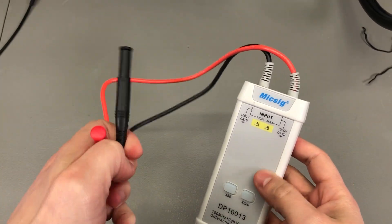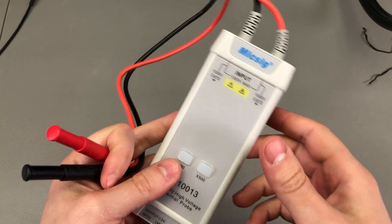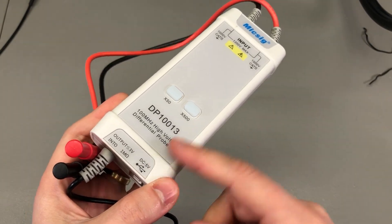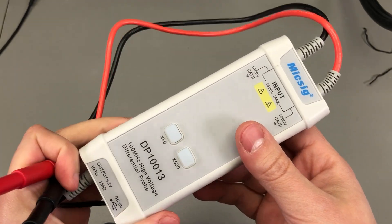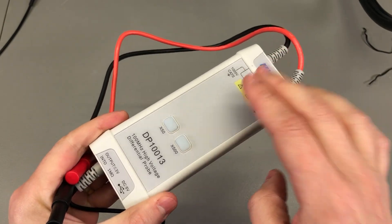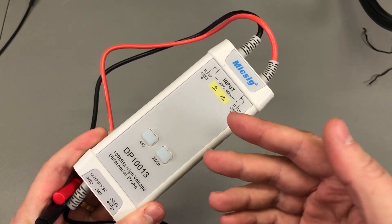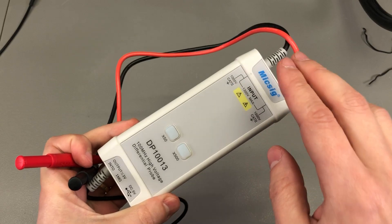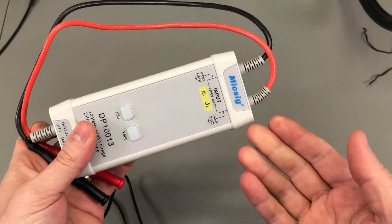On the other hand, if you use one of these differential probes there is no risk of that happening — not because it's galvanically isolated, though there is a point where it is: the USB power input likely uses an isolated DC-to-DC converter. Other than that, there is no physical isolation between the high-voltage input and the oscilloscope output. It's a bunch of resistors in series at the input to increase the input impedance to 10MΩ and increase creepage distance to prevent arcing, and the current allowed to flow between input and output is very limited, making it safe on high voltage circuits.